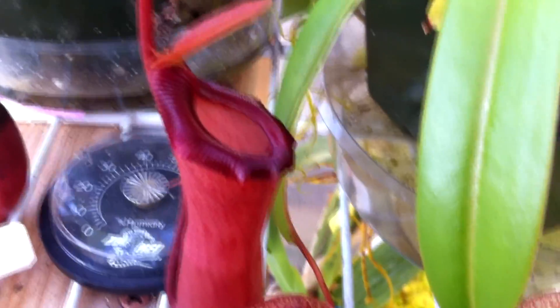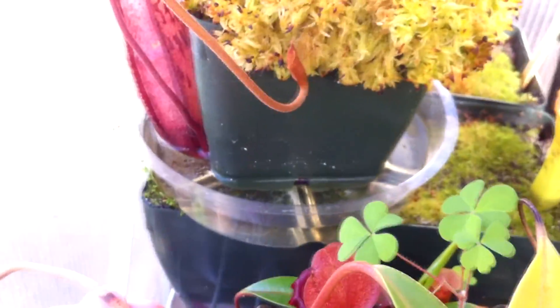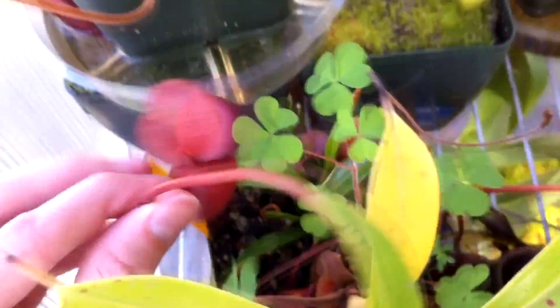Here's that Nepenthes Ventricosa by Ventricosa vitrosmodiensis — let me check the tag to be accurate. Ventricosa by Ventricosa vitrosmodiensis, so I was right. The leaves seem to be getting smaller and smaller, but it produced two little basals over here in this general vicinity of the pot, so it's doing good.